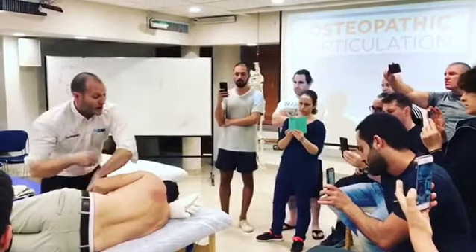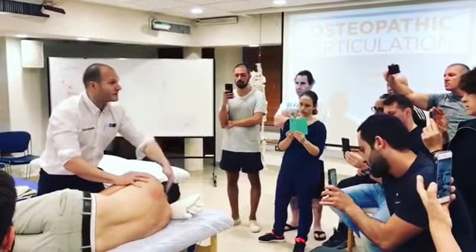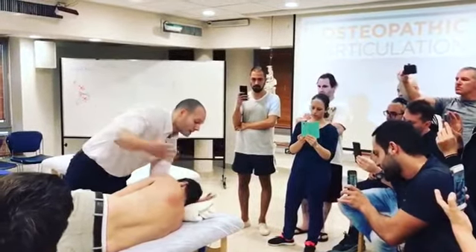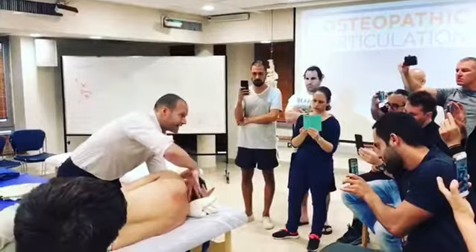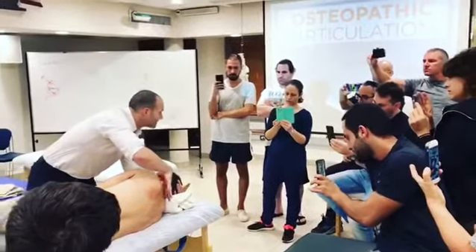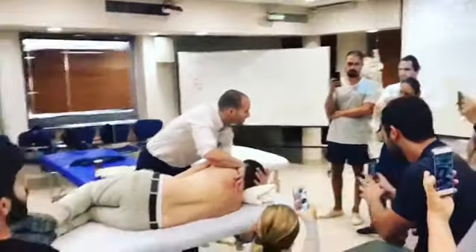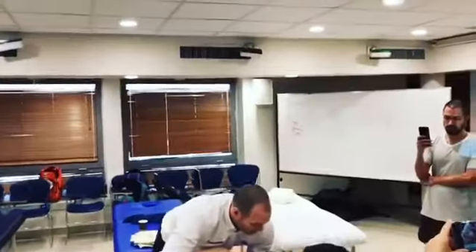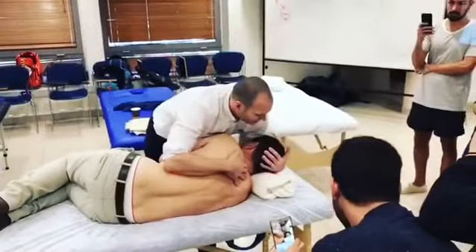And from the scapulothoracic, remember yesterday with the cervicothoracic junction. We can place lateral pressure against C7-T1 and start to open it out into side bending or into extension and flexion.